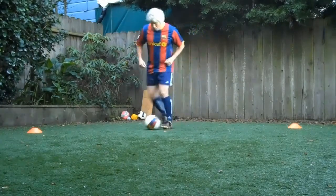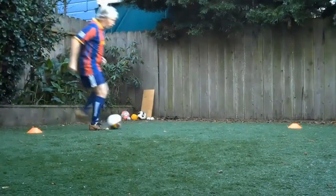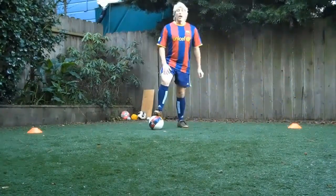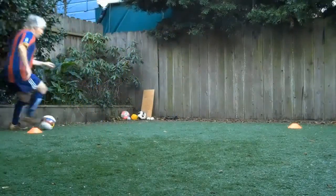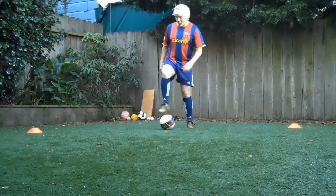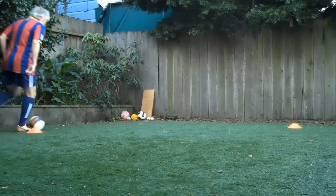We start with figure eights. Both feet — every time your foot touches the ground, it's touching the ball on the way down. Five of those. Now right foot only. Five of those. Now left foot only. Keep yourself a little distance from the cone. Learn to cut that ball.